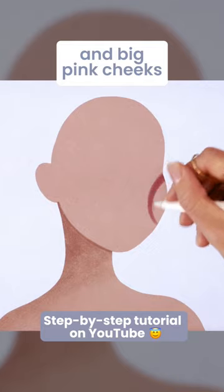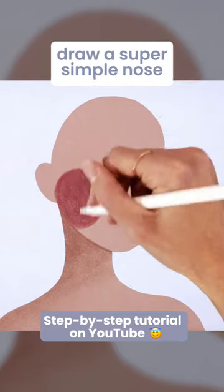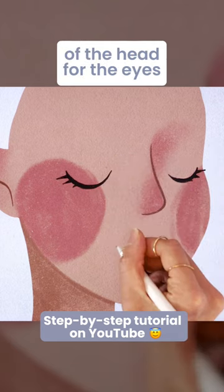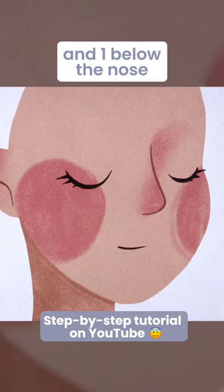Brush in a simple shadow and big pink cheeks. Draw a super simple nose and add three small curves — two in the middle of the head for the eyes and one below the nose for the mouth.